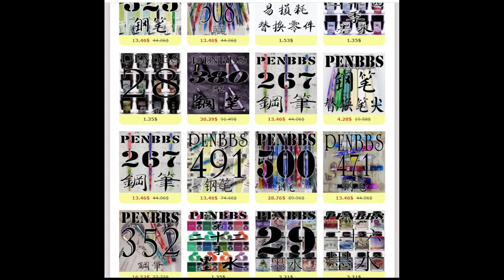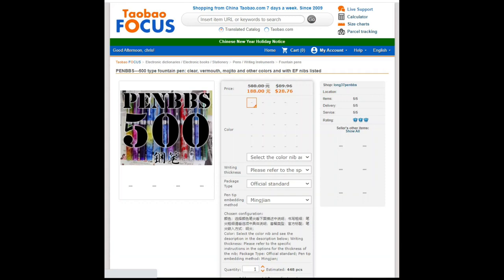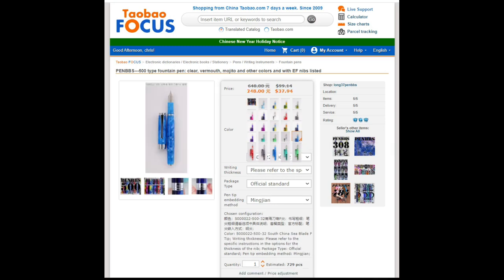Now we're going to dive into what it looks like when you select the pen on PenBBS. Here we go with the 500. As you can see in the middle are all the different colors, and as you pass the mouse over them, it shows you the color, the model number. To the left it will show you the picture if you click on the little thumbnail. It's just done well — easy to navigate and easy to select a pen.